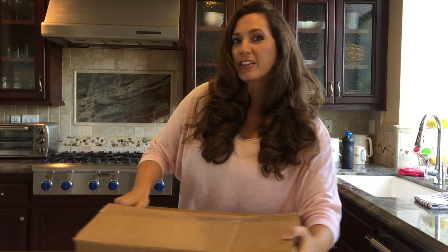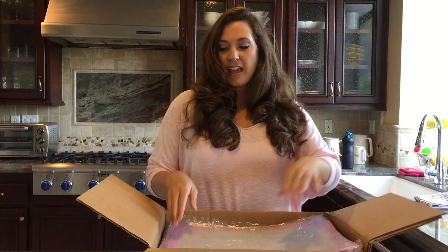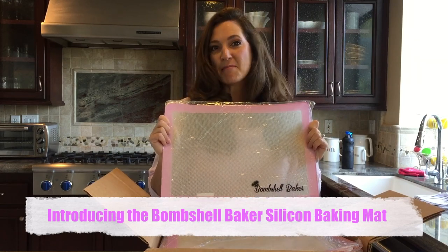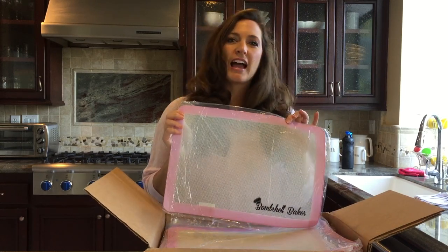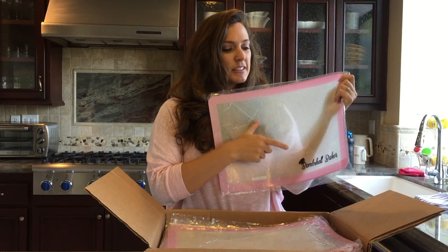I have it right here. I've designed and developed Bombshell Baker's very first product — it is so cute. I'm so excited to start cooking with it, and y'all are the first to see it. It's a silicone baking mat. Most of the time these come in a border color — kind of a rust color or black, nothing super cute. This one is in the signature Bombshell pink and it's got the Bombshell Baker logo on the bottom.